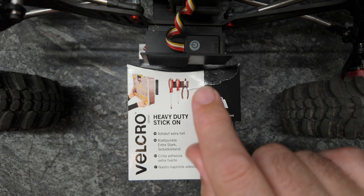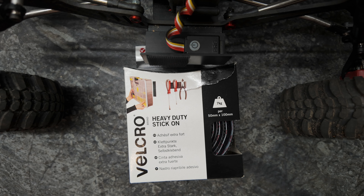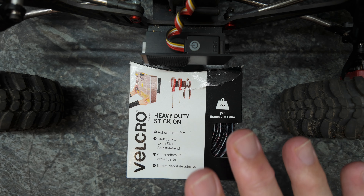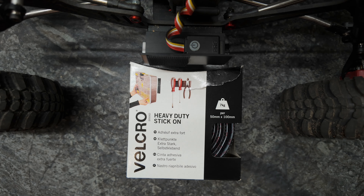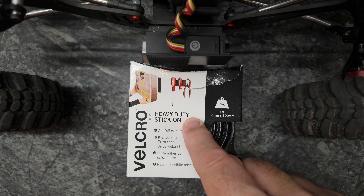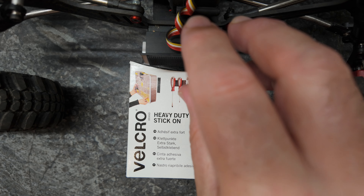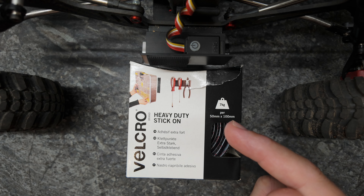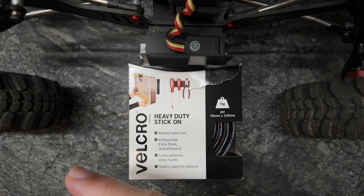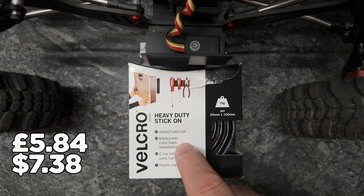Trust me when I say it — I've been using this for a good amount of time now and I've had incredible results. Links to this and everything included in my Spidey build, and a load of other useful parts, are in the description below the video. If you need something that can stick, be removed, and stick again over and over again, don't cheap out — it's only this much but it is incredibly strong.